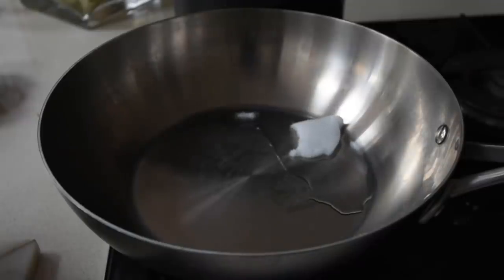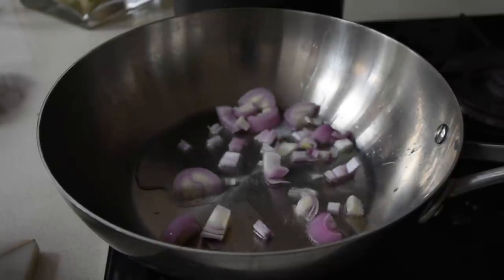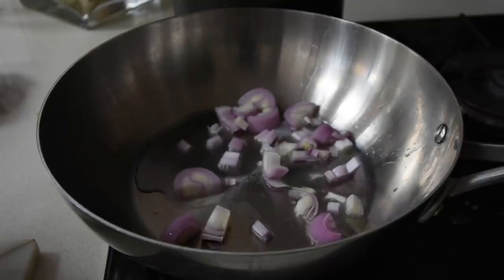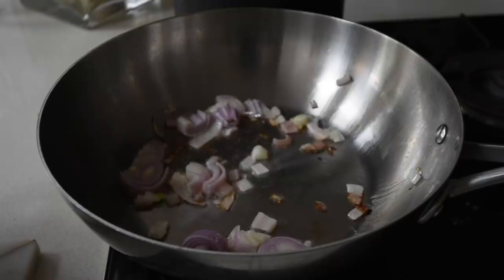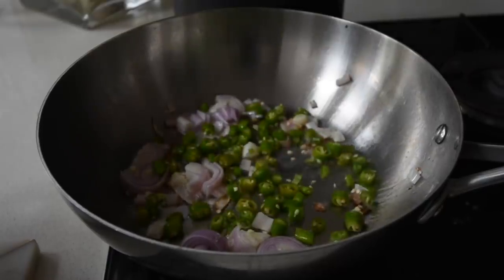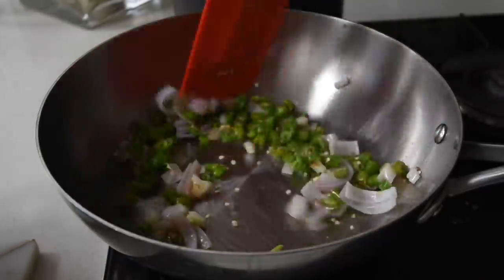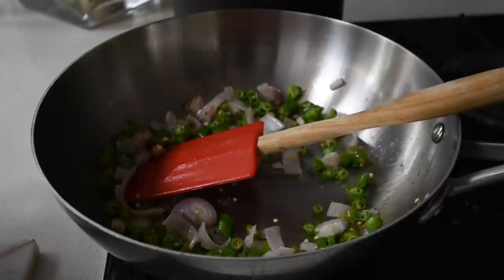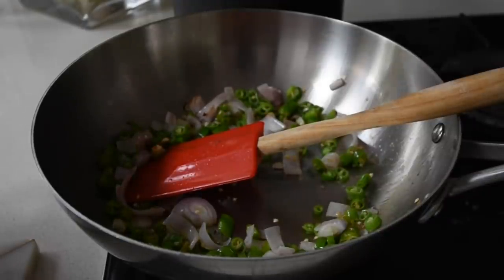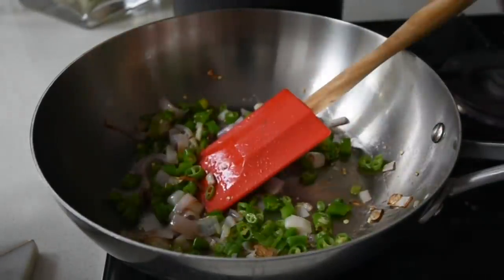Now we're moving on to the real recipe — the frying of the fried rice. I've melted my coconut oil as usual, added my shallots, and I'm frying this for about 2 to 3 minutes until it's just about to brown. Then I'm adding my mild chilies again, because those are the flavors I incorporated into the rice, so I'm reviving them. If you're using really hot chilies, only use one — but I'm going for it since mine are mild and I like to bite into them.